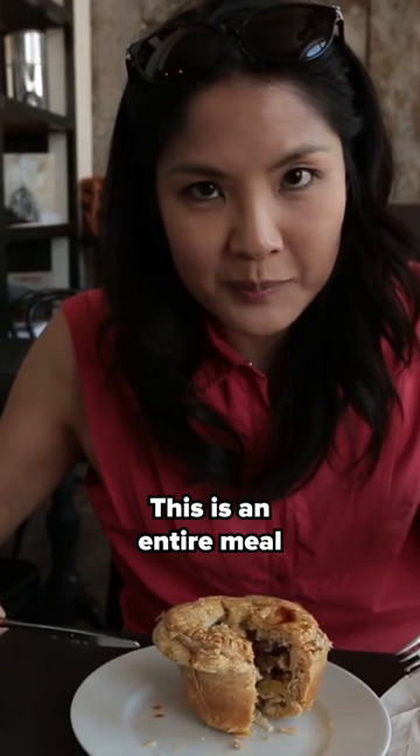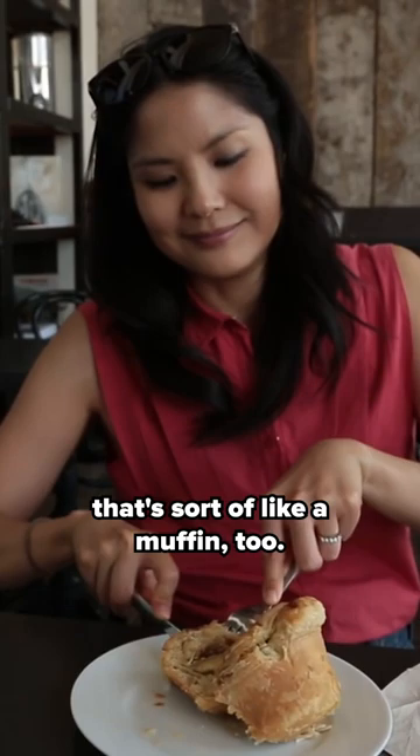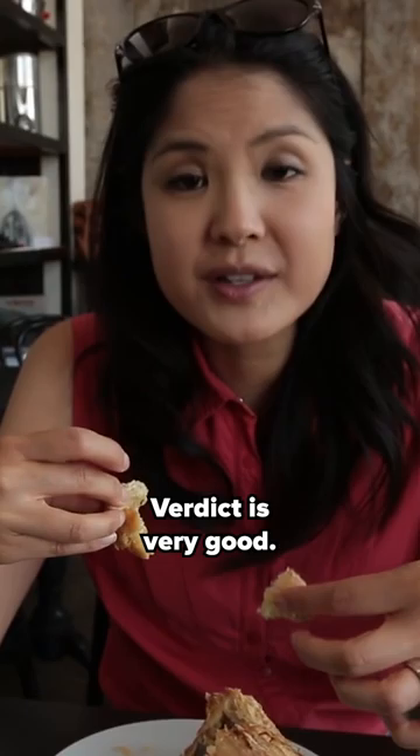This is an entire meal that's in a pie form, that's sort of like a muffin too. I'm having a little bit of trouble here. The verdict is very good. I would love to eat this for dinner.